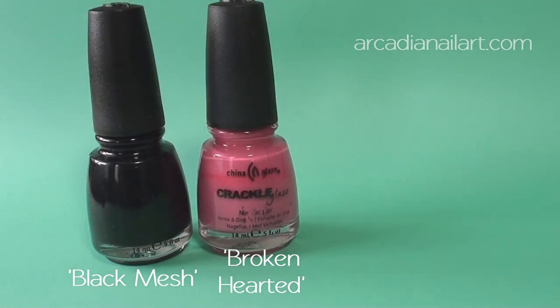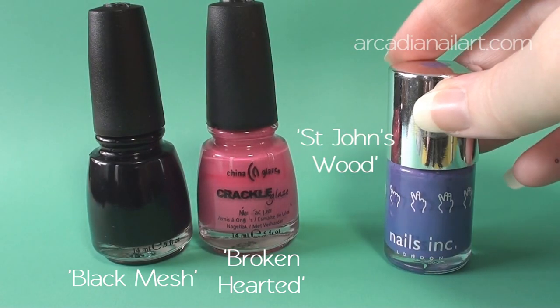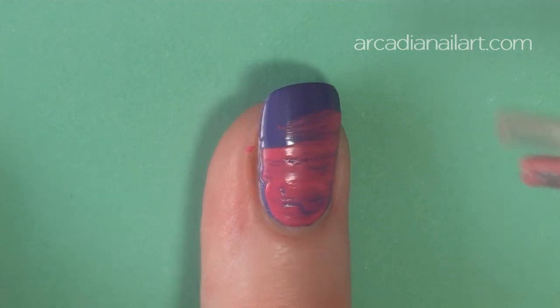You can try the design with bolder, contrasting colours. Here I'm using a purple base with pink and then black crackle.